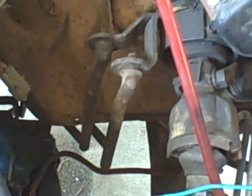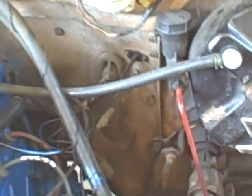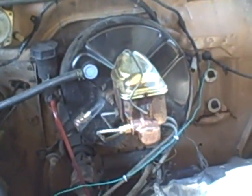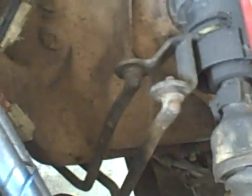What we're looking at here is the shift linkage. This is the firewall of the truck. I'll back up a little bit so you can kind of get it into perspective. There's the motor, brake master cylinder and booster. This is where the steering column comes right to the firewall. Those are my shift linkages.